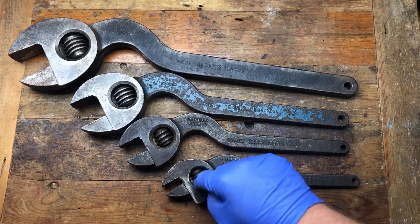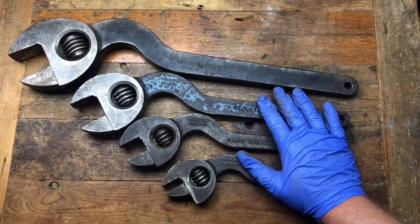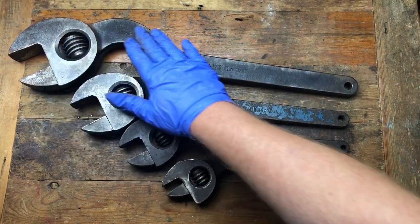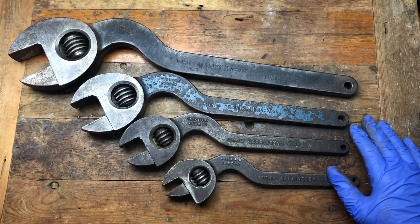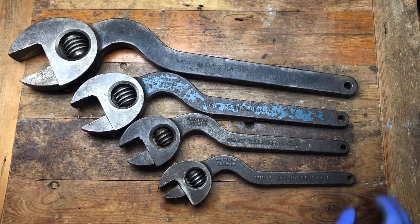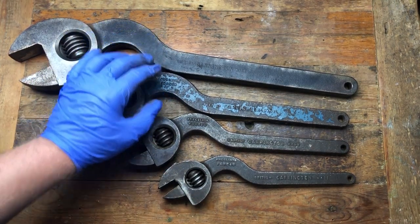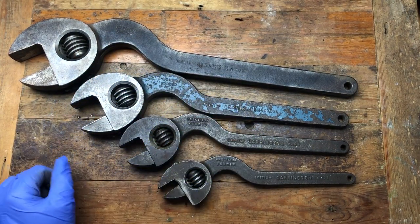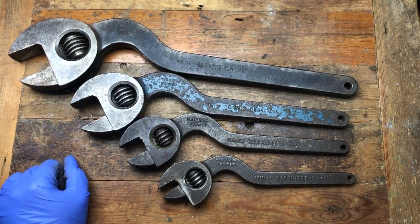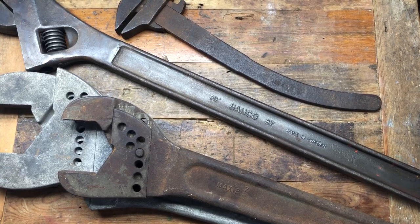I believe this to be a full set of the Clyburn style puffin Garrington wrenches - a full set. This one is a particularly nice one, the large one, very very cool. I'm guessing this is a full set anyway - Jim will have to chime in if there's anything missing. So we've got a full set of lat wings and a full set of puffins. These look like they've got a bit of paint on them - all need a good cleanup and a wax and they will be nice additions to the collection.